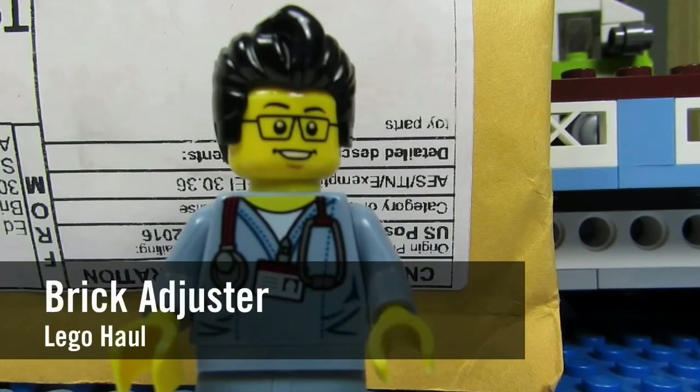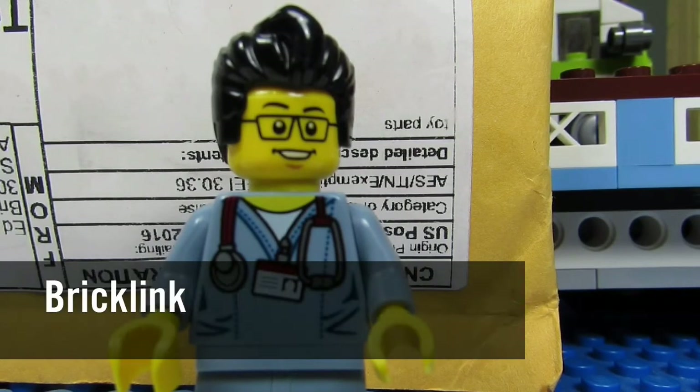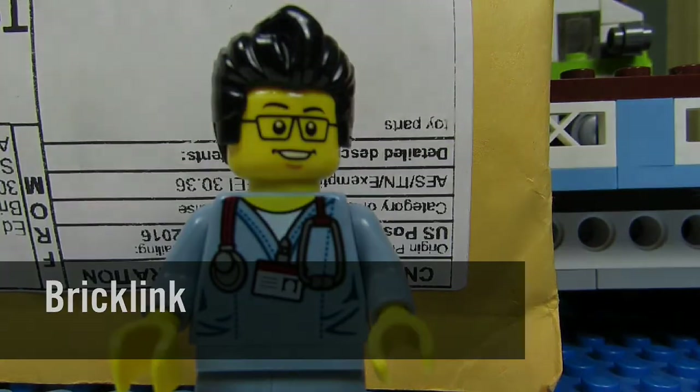Hello YouTube! It's the BrickAdjuster here with another Lego haul. Today we have a package from BrickLink, so let's open it up and see what's inside.